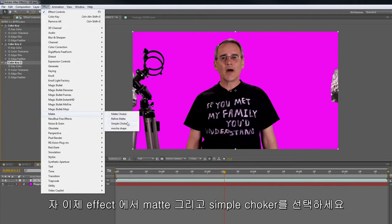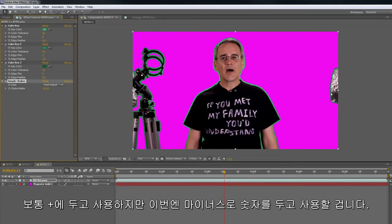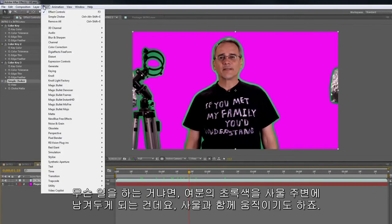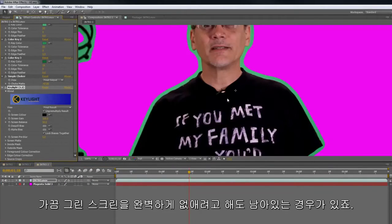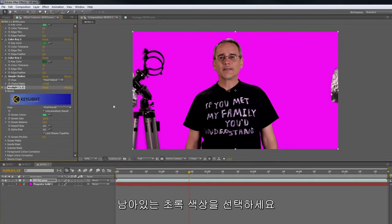Next thing we're going to add is a matte — Simple Choker. Usually used on the plus side, but we're going to minus it. What it does is it adds just a tiny bit around me, and it moves with it. The problem is you can sometimes try and pull a full green screen and it doesn't work. We're going to pull it with Key Light and just this tiny bit of green. Click on the green — looks pretty good.